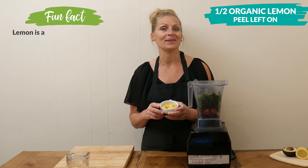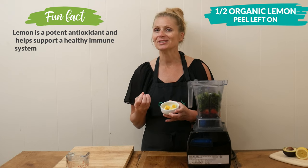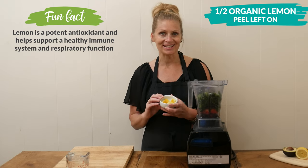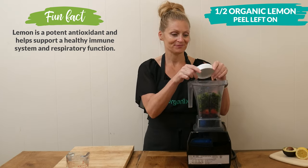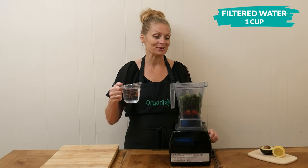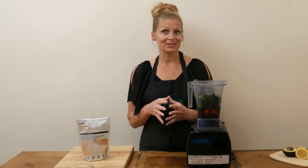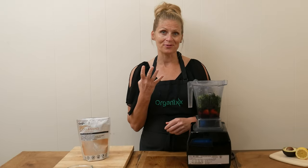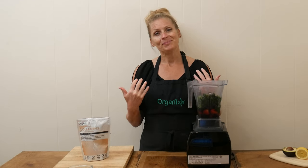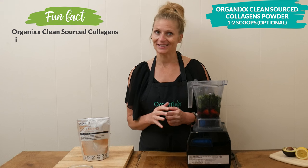Next I have one half of an organic lemon that's been washed really well, and I am leaving the peel on because the peel is loaded with nutrients, just like the lemon juice. The last ingredient is one cup of filtered water. So that's it for my sister's recipe — there are only four ingredients, super simple.